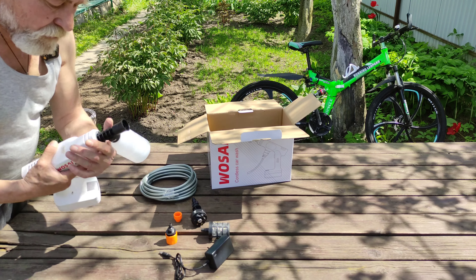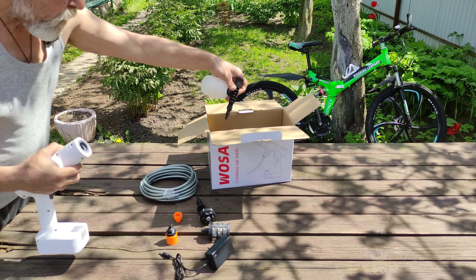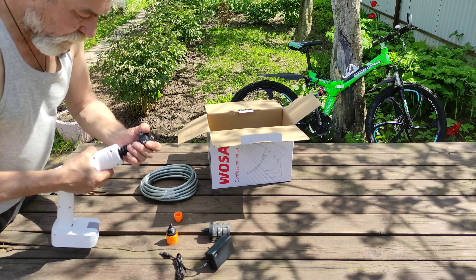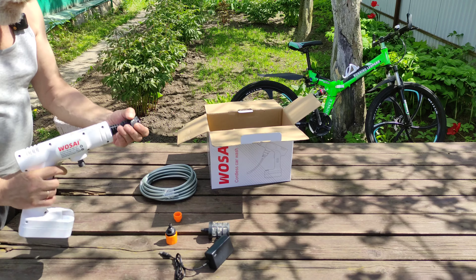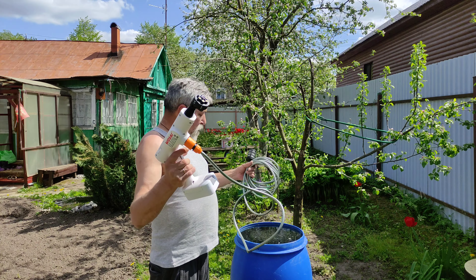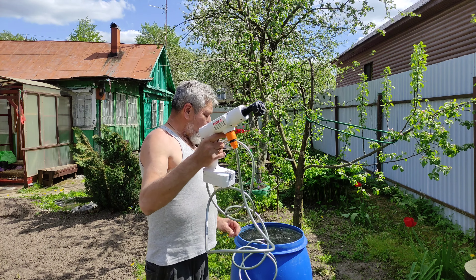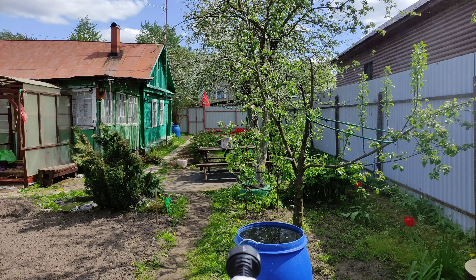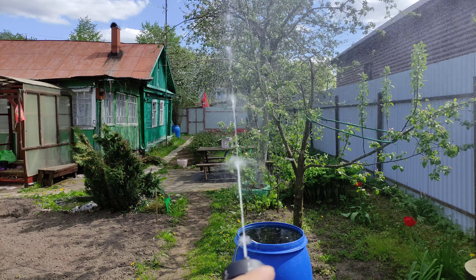Эту сейчас снимем. Таким же образом вставляем: с нажимом вставляем и проворачиваем. Один конец подсоединили к мойке, другой конец опускаем в емкость с водой. Сейчас накачаемся. Это вот такой режим — одна струя, 0 градусов.